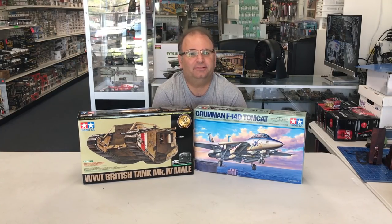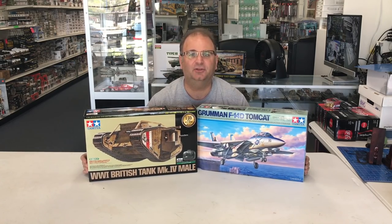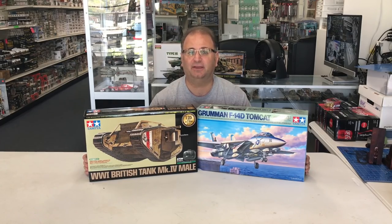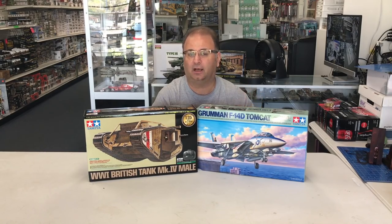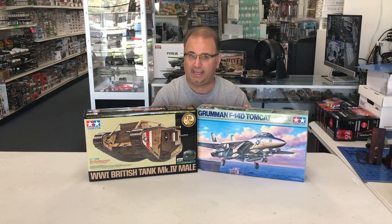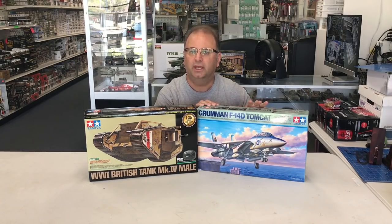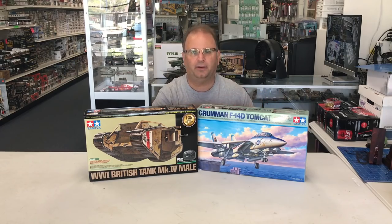Hi everyone, it's Andy from Hobby Headquarters. As you can see, I have two exciting new kits from Tamiya. I want to thank our friends over at Tamiya USA for getting us these early copies. First of all, we have the F14D Tomcat. Tamiya released last year the F14A, and this is a similar kit that shares about 75% of the molds, with new stuff inside to convert it to a D.